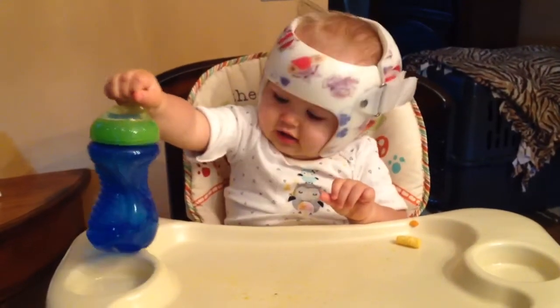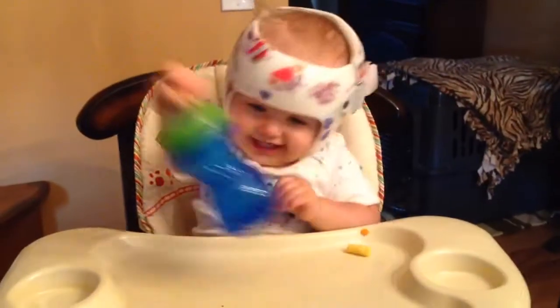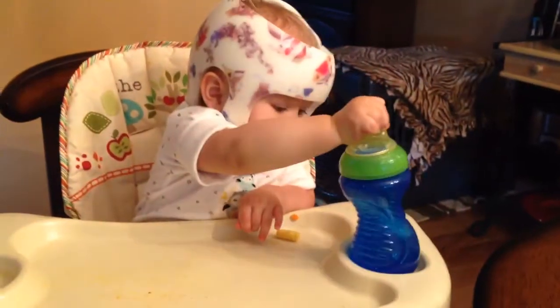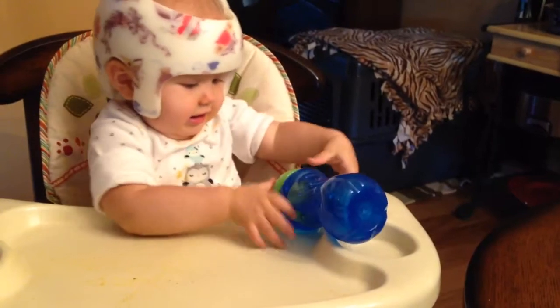Oh, let's do it again. Oh yeah! Alright, how about right there? Oh, let's go to the other one. Oh, good try. Let's get it all the way in there.